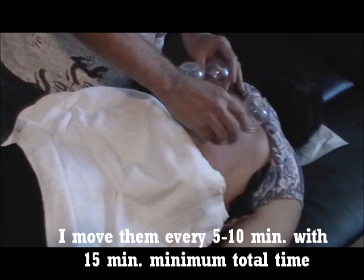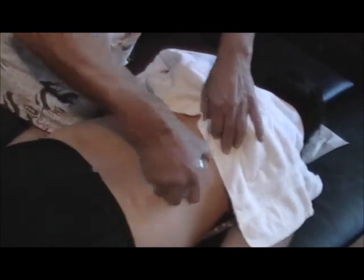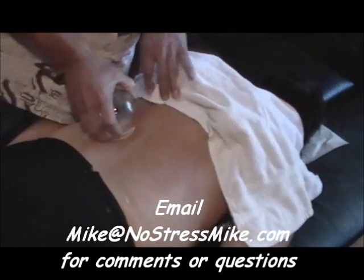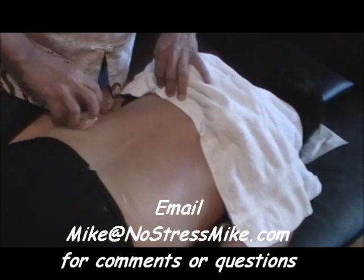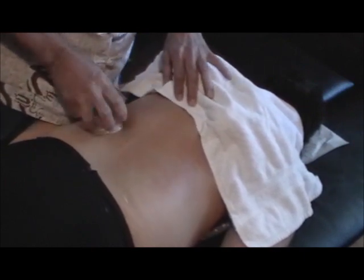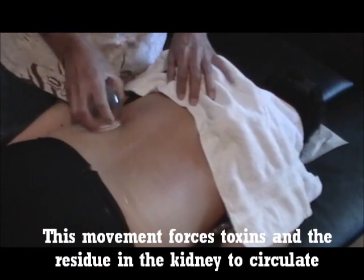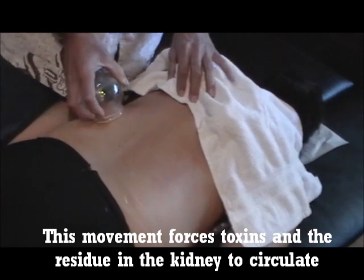You can leave the cups on for 15 minutes, then move the cups. There was a kidney here that wasn't working properly — you just stimulate it, get it going. Kind of like a sponge: squeeze out, pull up, squeeze out the sponge, and pull it all back in.